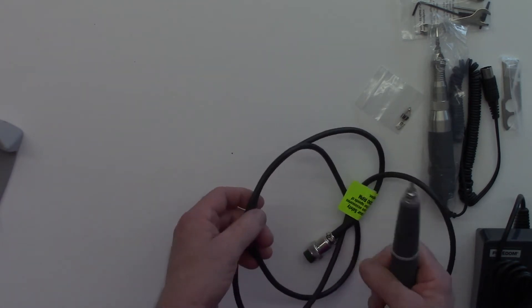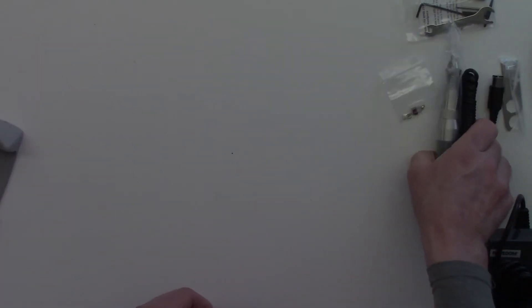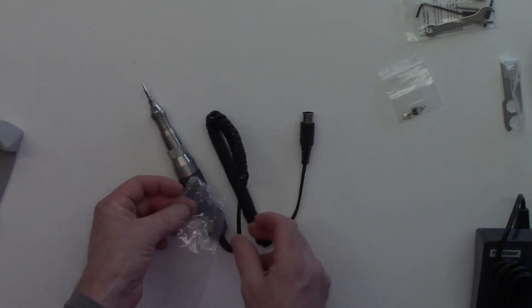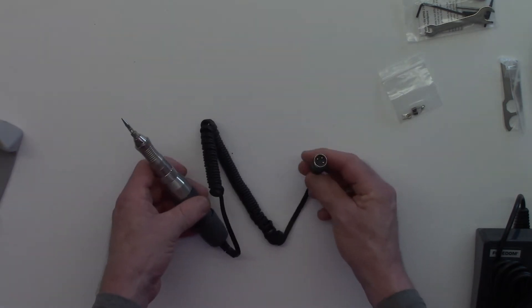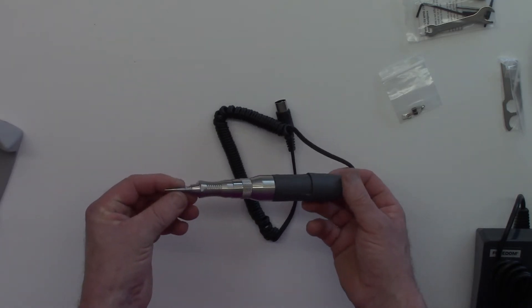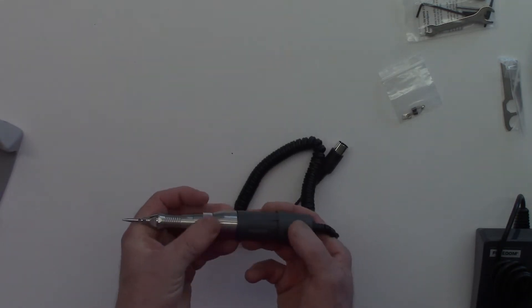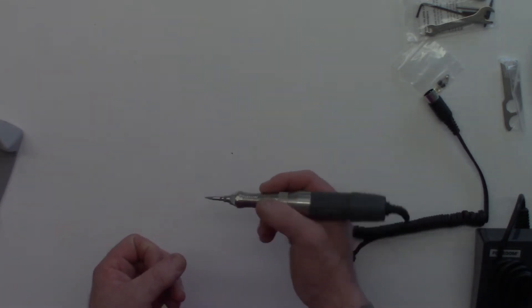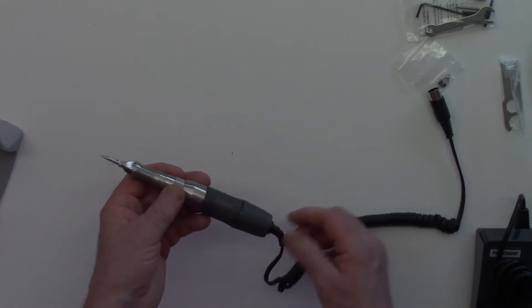So that is the rotary handpiece. The next thing we have here is the hammer handpiece. Let's get rid of the plastic. This connects to the front of the control unit and operates with 1,000 to 2,500 strokes per minute. It feels really balanced — when I picked this up first I was a bit unsure, but now that I feel it it just feels really nice. I can feel the ergonomics and the design; it feels very good in the hand. I'm actually looking forward to using this with some texturing ideas I have in mind.